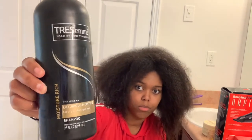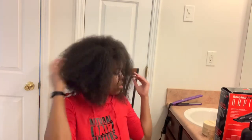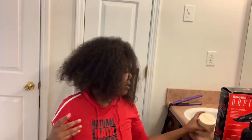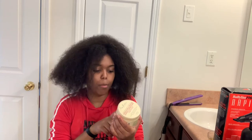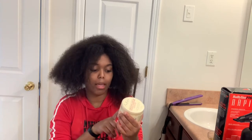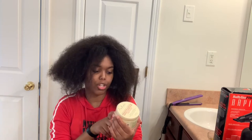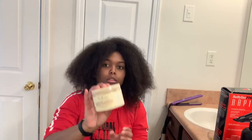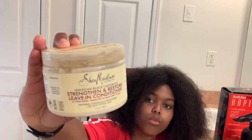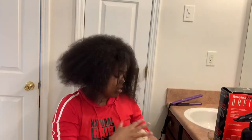After washing my hair, I go ahead and put in a leave-in conditioner. This one is by Shea Moisture — it is the Jamaican Black Castor Oil Strengthen and Restore Leave-In Conditioner with shea butter, peppermint, and apple cider vinegar. And there you go.